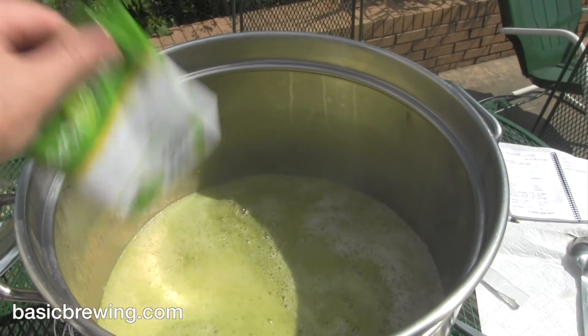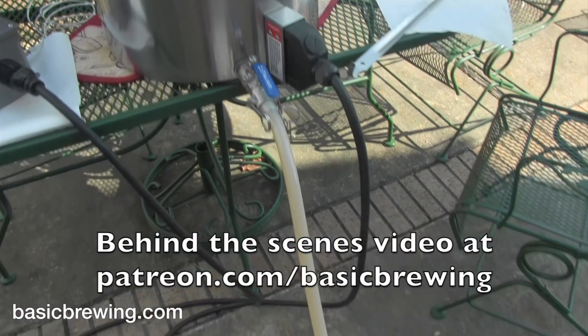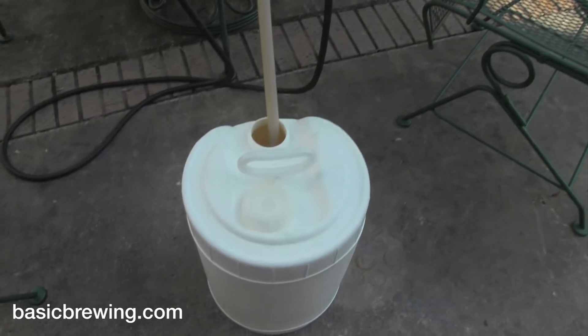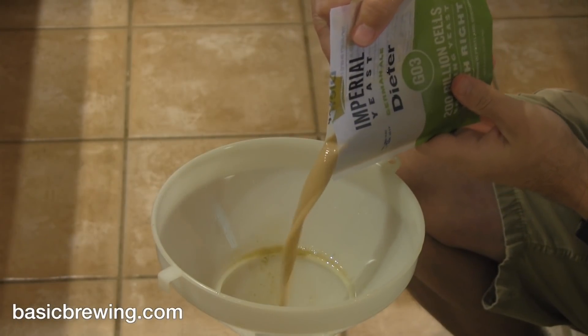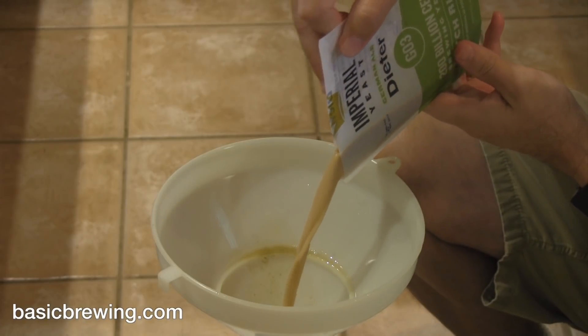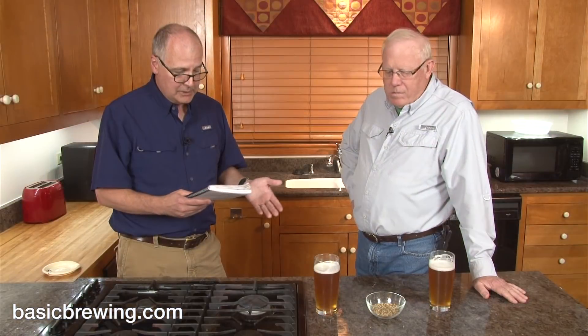I pulled that off into my no-chill container and chilled that overnight, then poured it into a glass fermenter and pitched Imperial G03 Dieter German Ale yeast. So that's a Kolsch yeast. That's the beer.